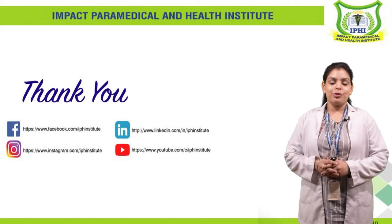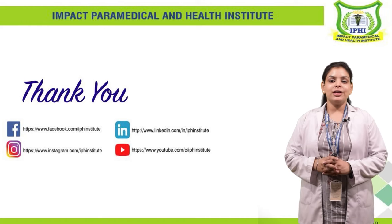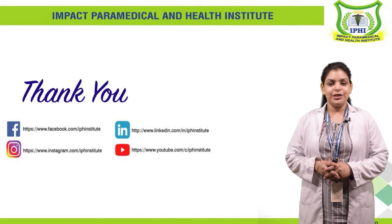Thank you for your interest. If you like learning this way, please download your personalized app. Thank you.